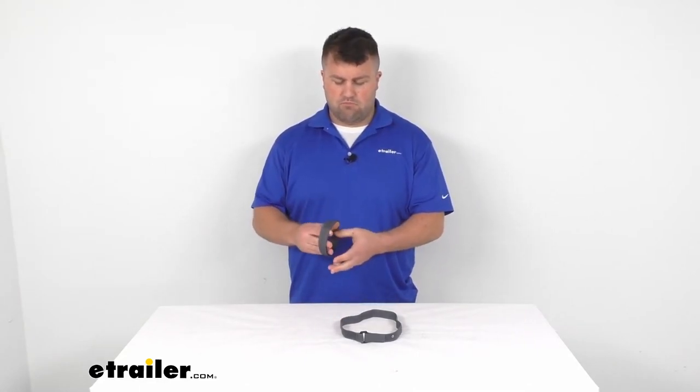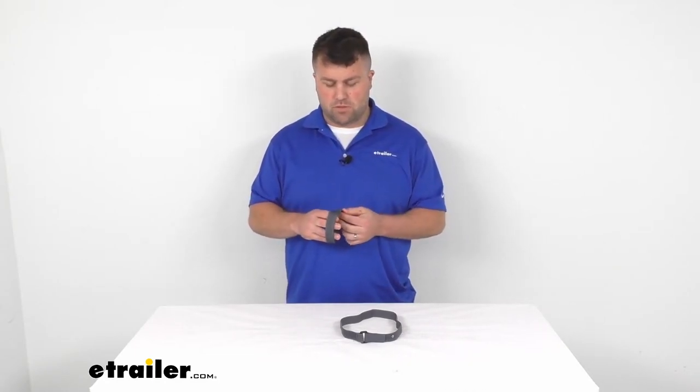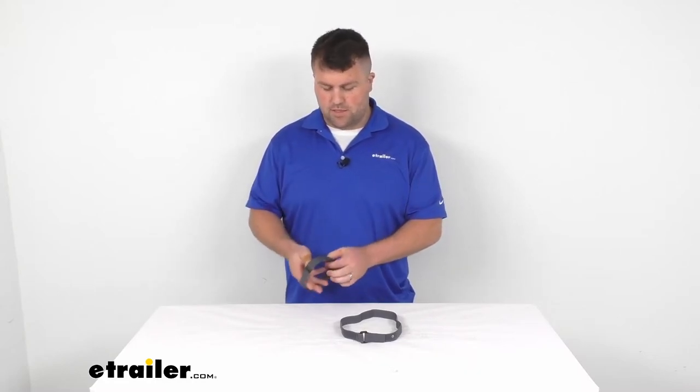This is a gray color, so it should be pretty easy to see. It's not really dark, but it's also going to hide dirt and stuff so it won't look too dirty even after extended use.